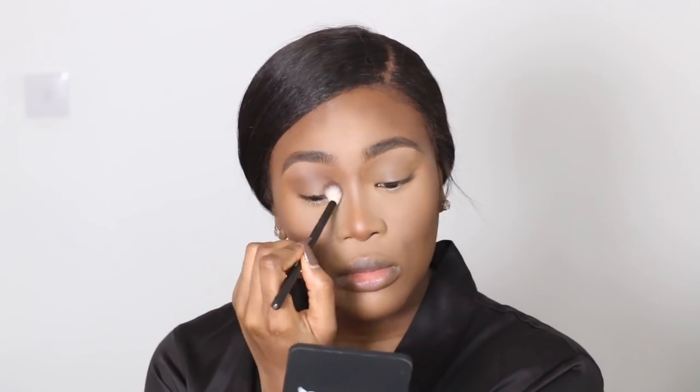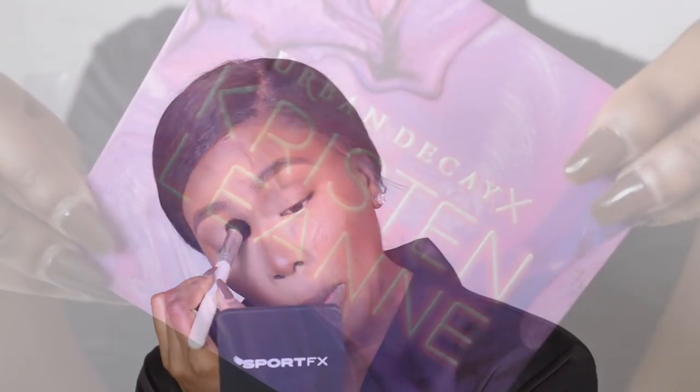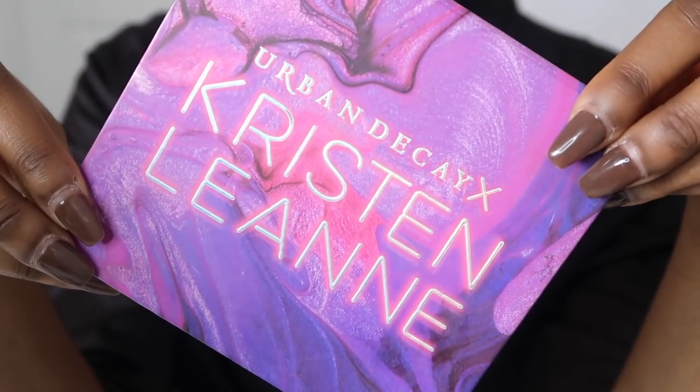I'm going to use a cool tone brown as a transition colour. This brush is from Superdrug or Boots by the brand Bee Beauty. I'm going to use the cool tone brown in my crease area as a transition slash bridge colour. Then I'm going to take a concealer again and put that all over where I want my lid colour to be. The star of the show today is going to be the Urban Decay Kristen Leigh-Anne palette — I really like it because it has such vibrant colours.